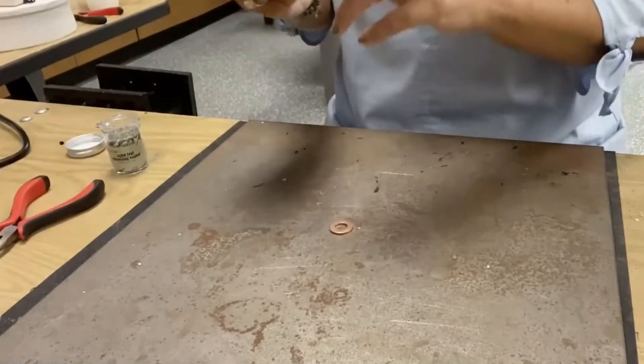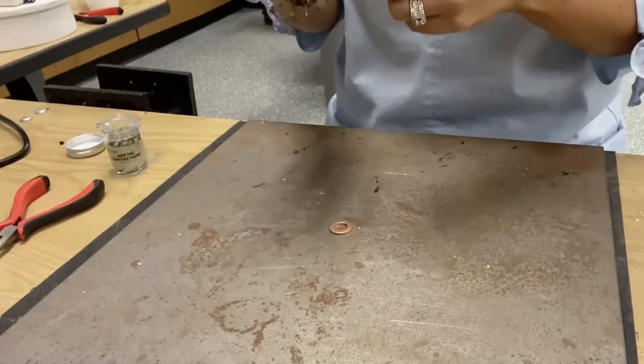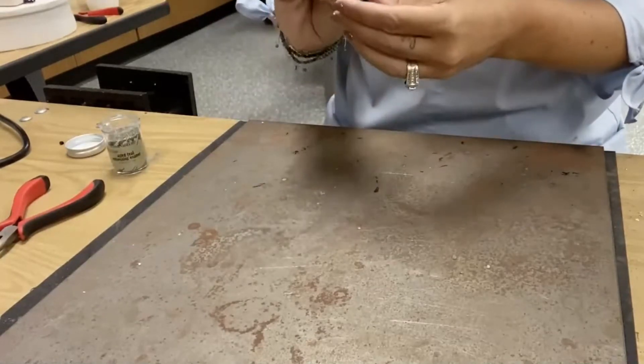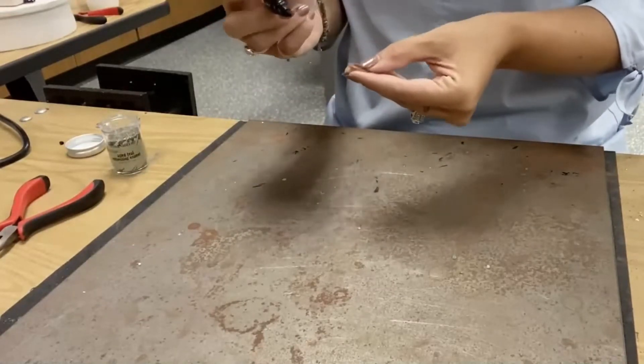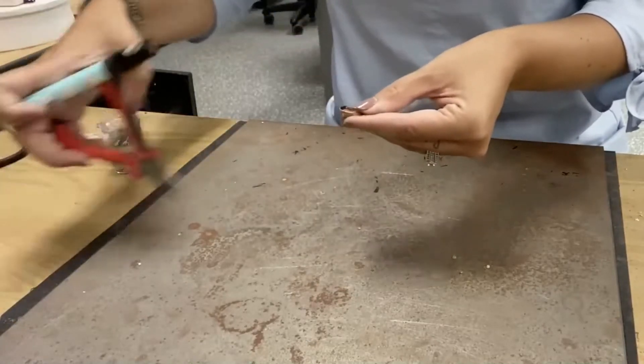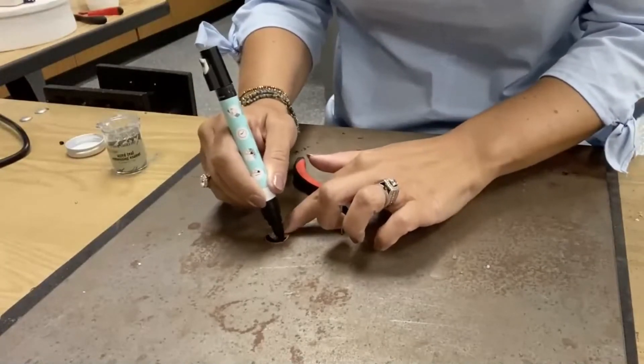What I'm going to do to start is take some — this is an actual enamel marker. It's used for stamp making, but the nice thing about it is it dries slow, so it allows the enamel to stick to it.